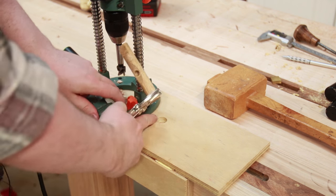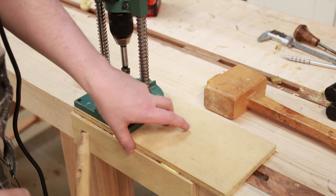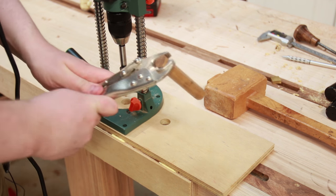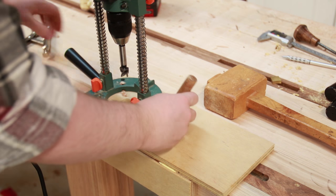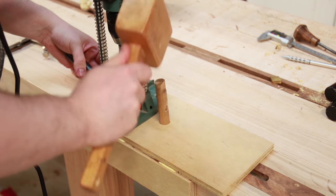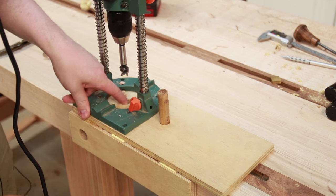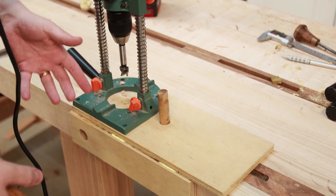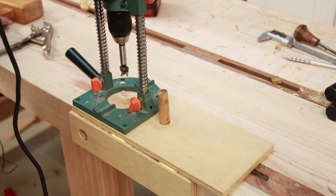This jig has two holes in it. The first is obviously the clearance hole for the drill bit. The second hole is for a dowel — in this case a 19mm dowel, the same as what I'll be using for my bench dogs — so I can locate it and it's not going anywhere. That gives me my next advancement. This acts a lot like a shelf pin drilling jig because now I don't have to measure out each increment.